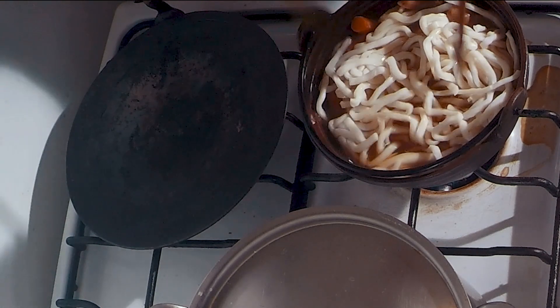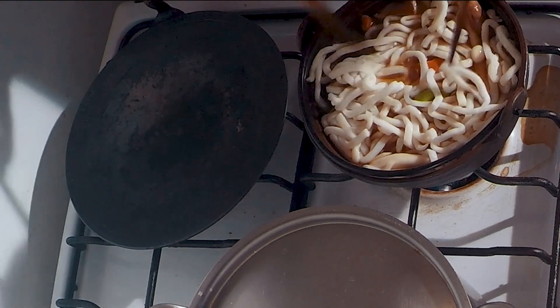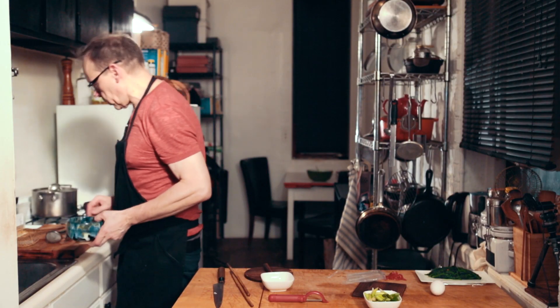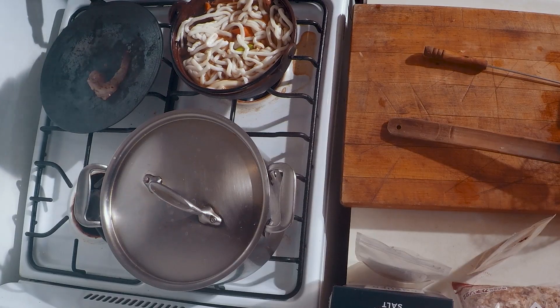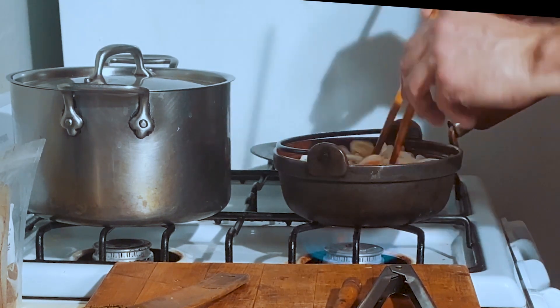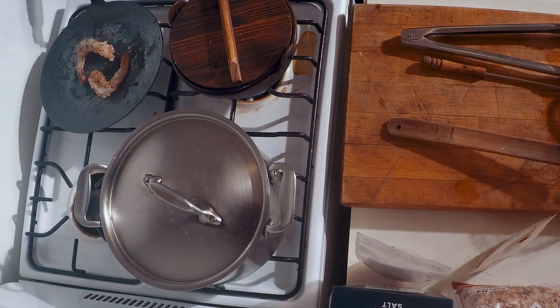Give that four minutes — the noodles and mushrooms need about four minutes. While this is going, now you cook the shrimps — they take about two minutes on each side. Put the shrimps in the pan. Bring it to a boil and then give it another three and a half to four minutes. You can put the lid on if you want.